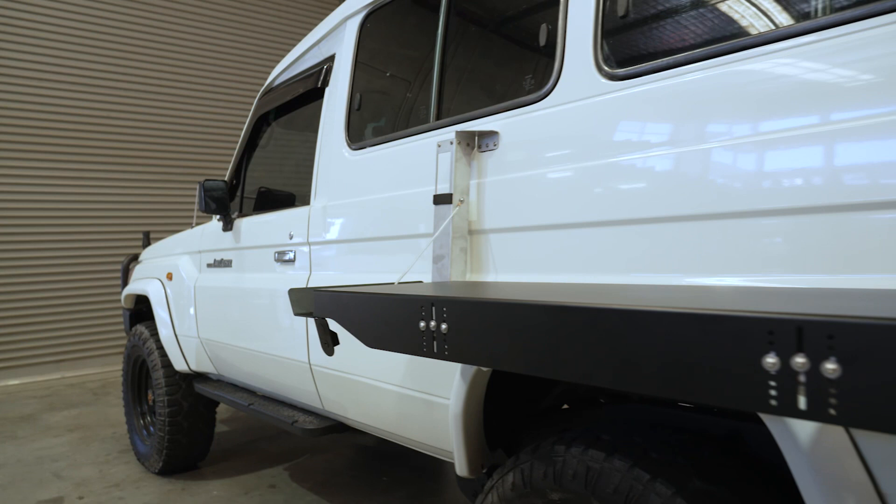What's up guys, Sean here from Mission 4x4. Today we're going to show you how to fit the MagTrak stable on the side of a troop carrier.